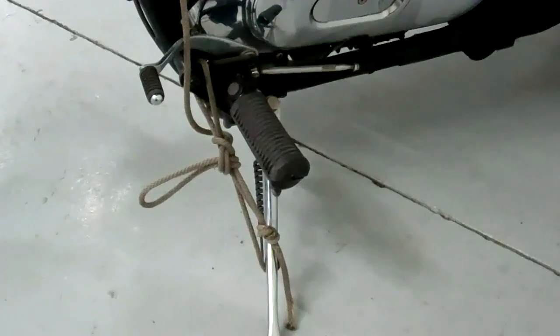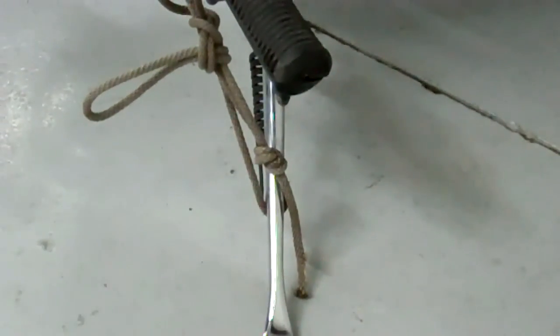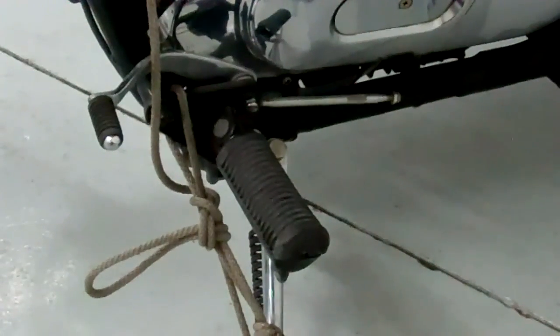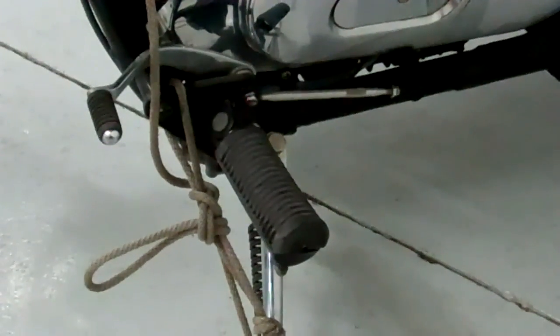I've looped that rope around the little tab that holds the spring on down there, and then I've looped it also around the top there, as you can see. Whatever you do, just tie it nice and snug and make sure that it won't collapse back toward the back of the bike. That'll keep your bike from falling over — you really don't want this bike to fall over. Stay tuned because we're going to cover some really important things.